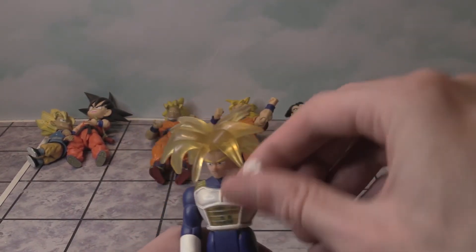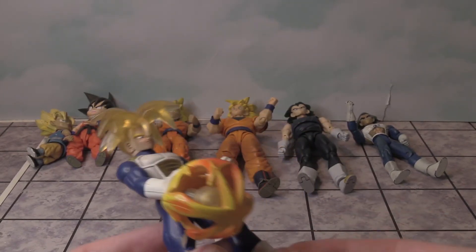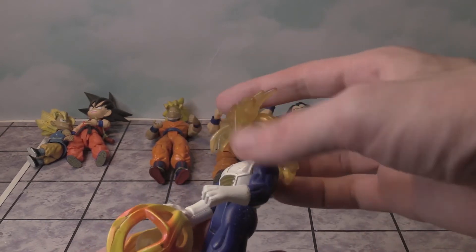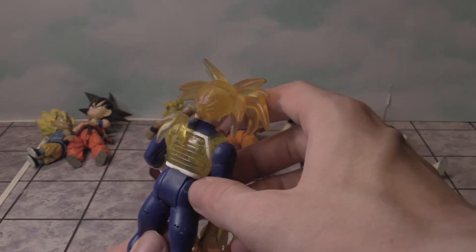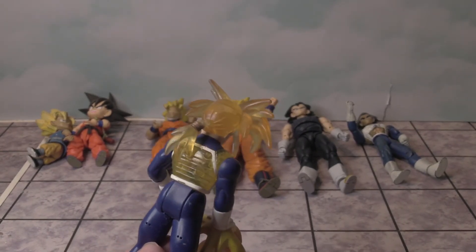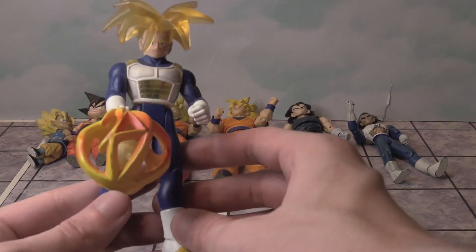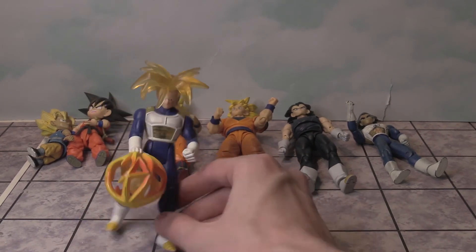You can bend the arm up and down for both, the legs can move a little bit, and the feet don't move at all. This part is going to fall off so I should glue it. I like the translucent kind of look when it's lit up — it looks really cool. That is Trunks.